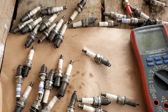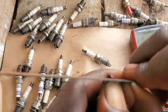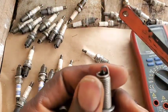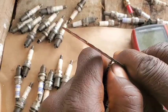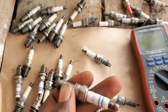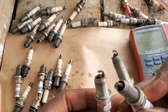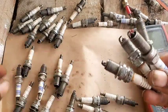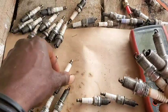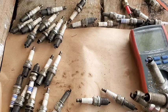Now let's go into testing it and see if it falls below the manufacturer's specification using a multimeter here. This other one has the same clamping problem, so I'm going to shift it out a little bit as well. Like I said, you need the proper gapping tool to give the spark plug the right gap.